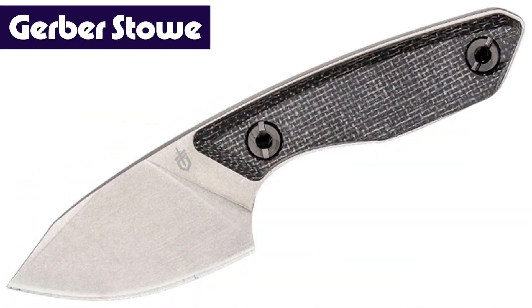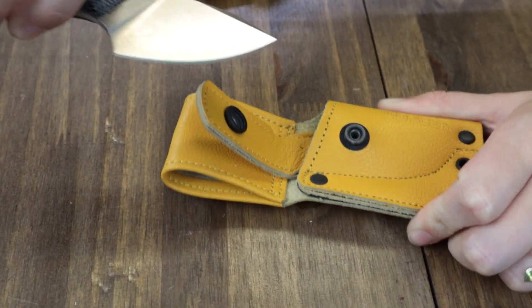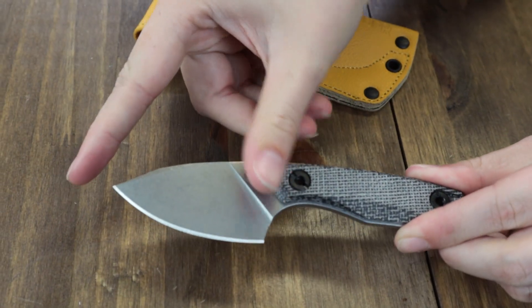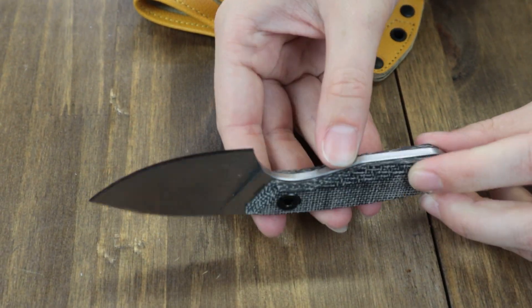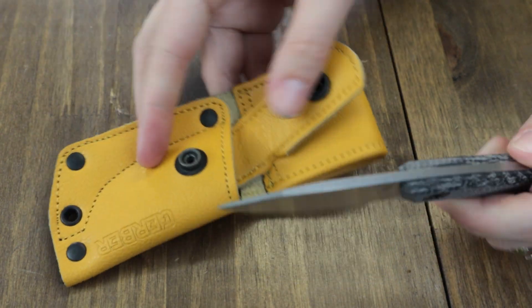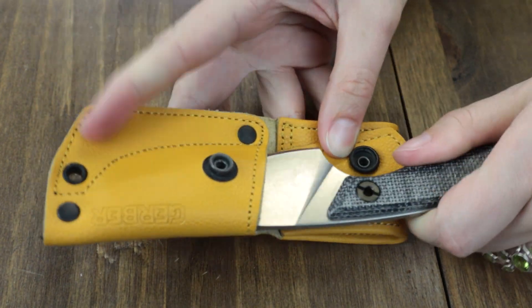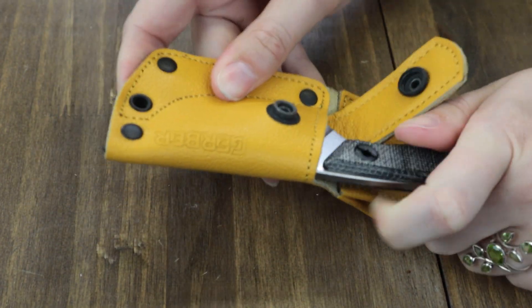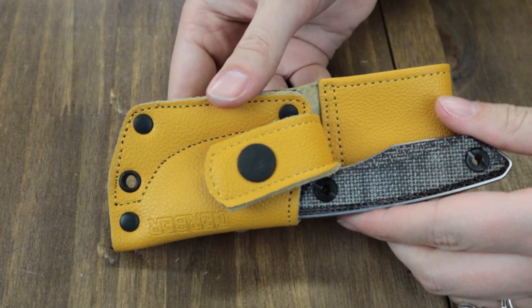On to the Gerber Stowe and Dibs — we pair them together because they're almost the exact same knife, like siblings. The Stowe is a fixed blade at 5.96 inches overall, with a 2.5-inch 440A clip point blade, stone wash finish, and flat grind. Handle is black micarta. It comes with a button-snap yellow leather belt sheath and weighs only 3.06 oz. You can stow it just about anywhere for only $39.84 from AtlanticKnife.com.